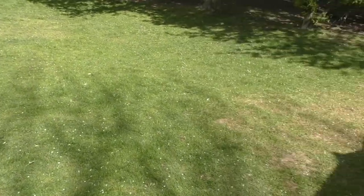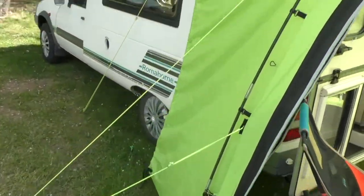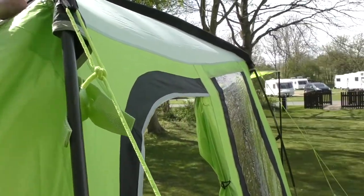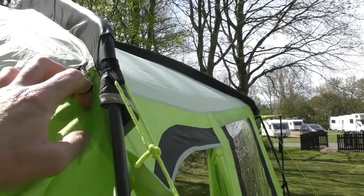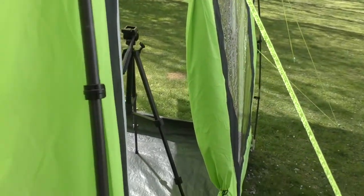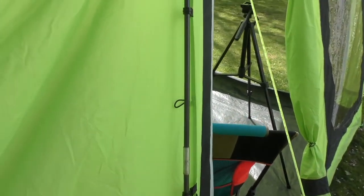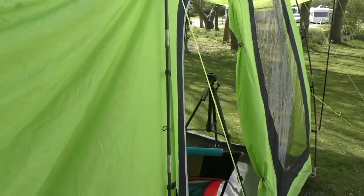The other thing about it is that this tunnel folds back, rolls up and hooks inside these toggles when you've driven away - there's another one down here - so it can neatly just be toggled away and it stands like a freestanding tent when you've gone.